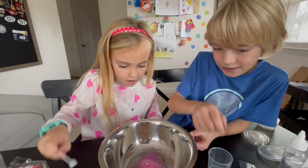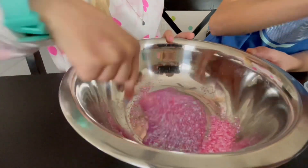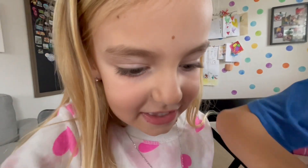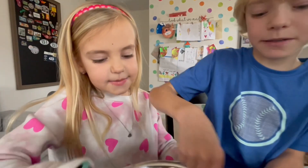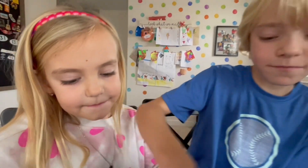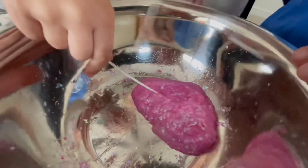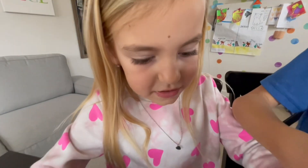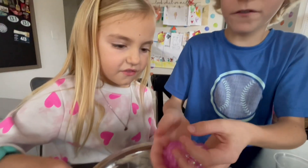That is so pretty! This is so pretty! Oh my gosh! I love this slime! Mix, mix, mix, mix! Gotta mix this up! Let me test it! So satisfying! It feels so cool! Whoa! That's so awesome!